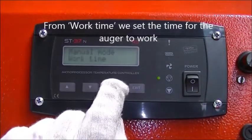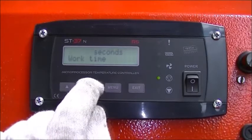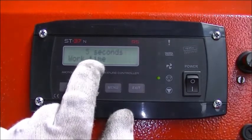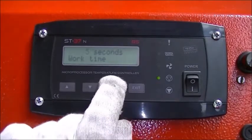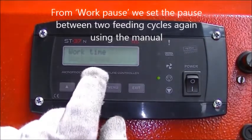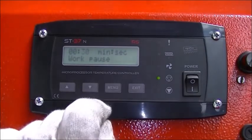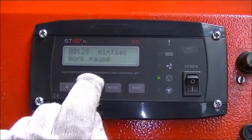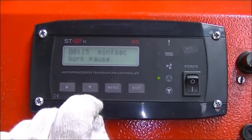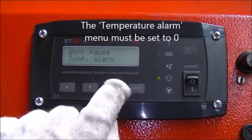From work time we set the time for the auger to work — take that value from the manual. From work pause we set the pause between two feeding cycles, again using the manual. The temperature alarm menu must be set to zero.